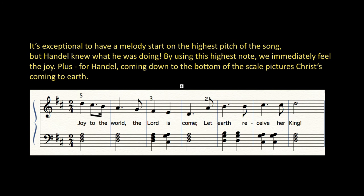Hi, I was just enjoying experimenting with a joyful song. It's exceptional to have a melody start on the highest pitch of the song, but George Frederick Handel knew what he was doing. By using this highest note, we immediately feel the joy.